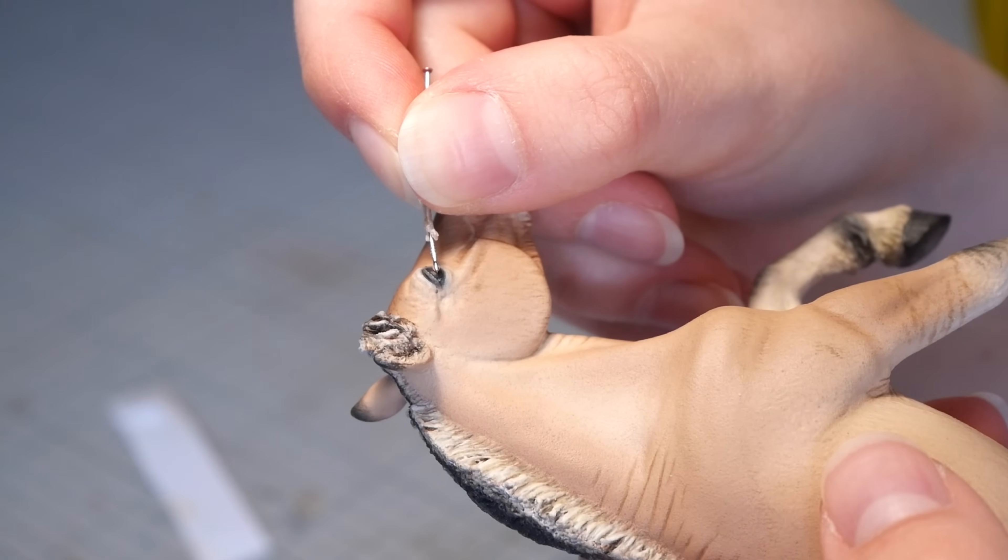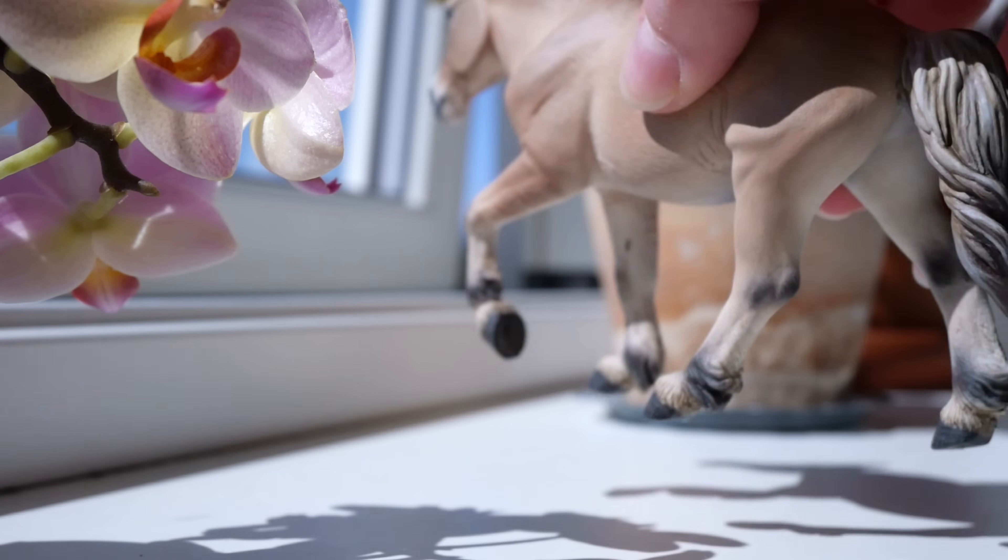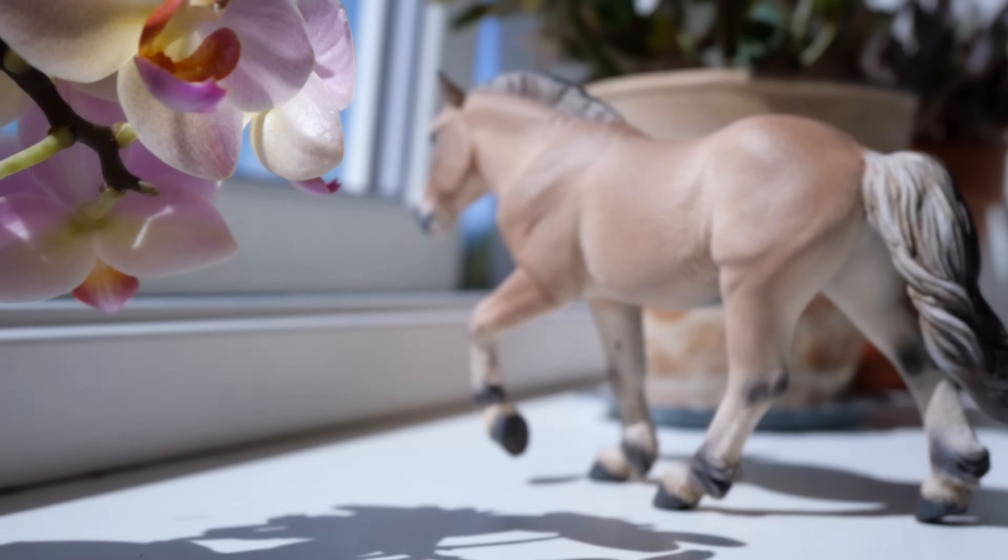I apply UV resin to the eyes to make them glossy and 3D, and once they're done curing in the sun I can finally call this fjord boy finished.